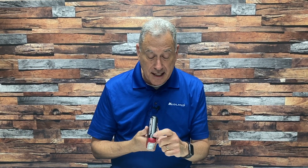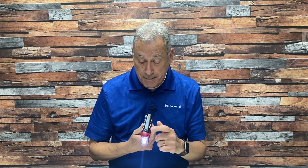Here's how to operate it. The flashlight is operated with this button on the top of the unit. Press once for low beam, press again for high beam, press one more time to flash SOS Morse code, press one more time to turn it off.